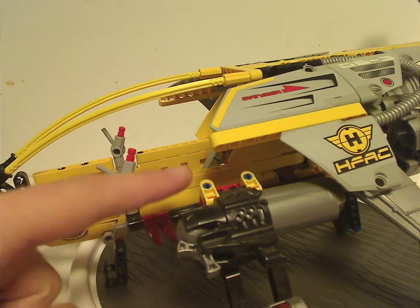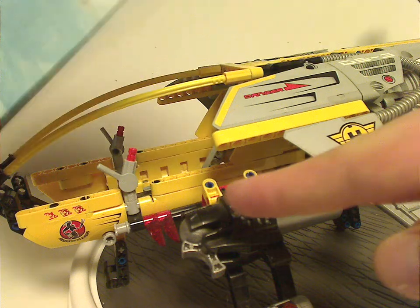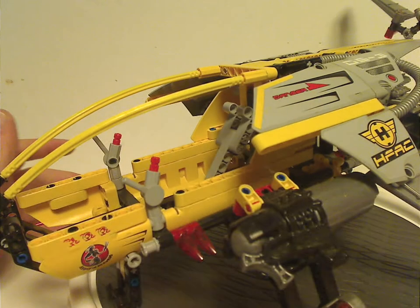If you notice how it's attached — and if you look at the picture on the box — it's attached a little differently, which is false advertising. I don't get why that is, but if any of you know why, comment below.